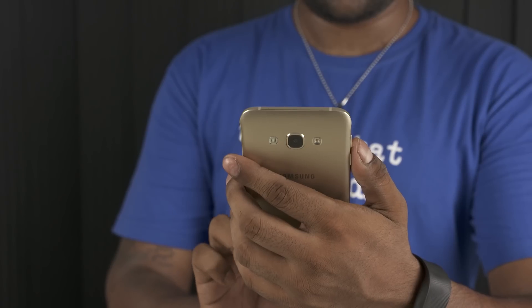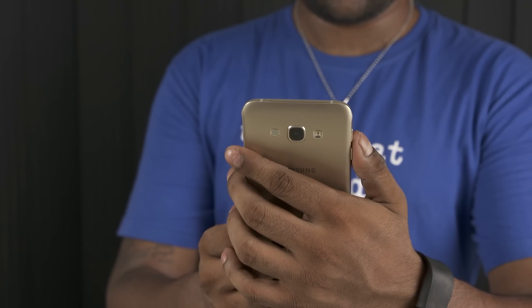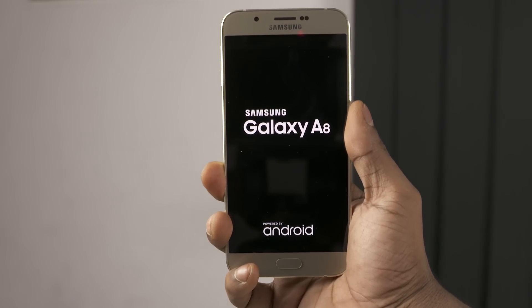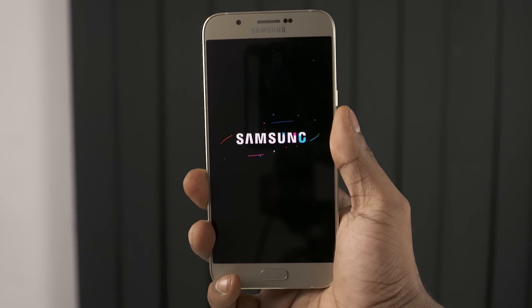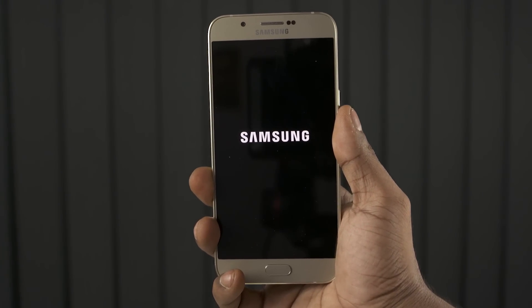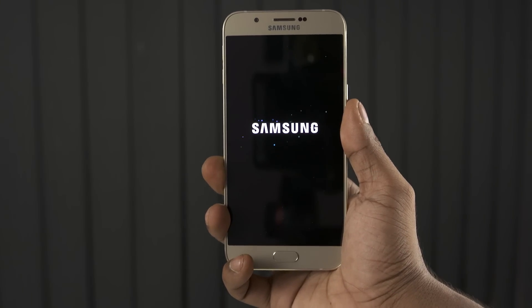The build quality is excellent, the buttons feel tactile, and the phone feels really premium in hand. This Galaxy A8 is powered by the Exynos 5430 chip — that's 4 Cortex A15 cores clocked at 1.8GHz each, 4 Cortex A7 cores clocked at 1.3GHz each, coupled with a Mali T628 GPU and 2GB of RAM. There's also an international variant powered with a Snapdragon 615 chip.